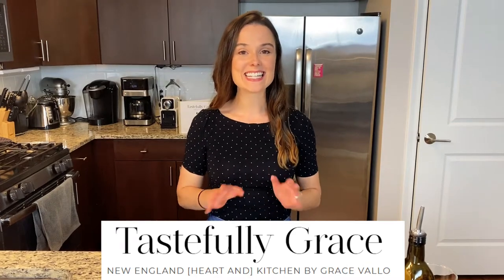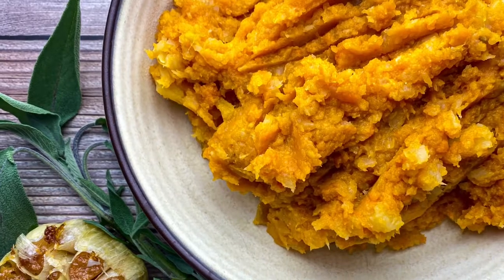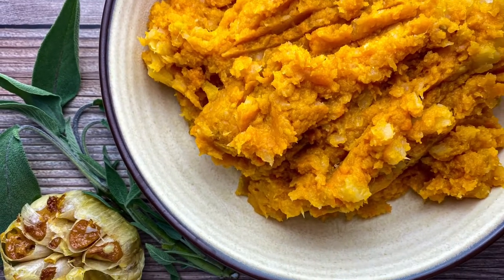Hi everyone! Today I'm making roasted garlic smashed sweet potato and turnip. It's one of my favorite side dishes. My mom used to make it when I was growing up as a kid in the fall and I just absolutely loved it. There's something about the sweet potato mixed with the turnip that kind of tastes like a mix between a carrot and something slightly bitter. It's just so good and so endearing, and I can't wait to make it for you today.